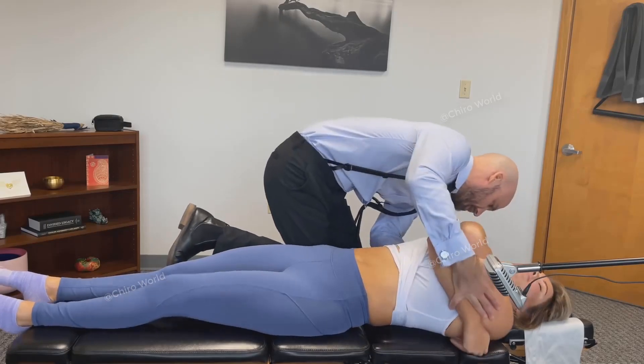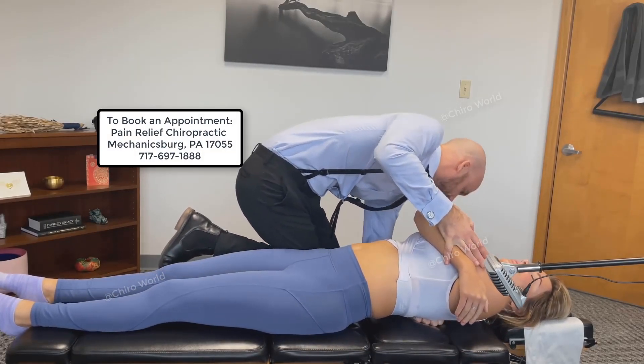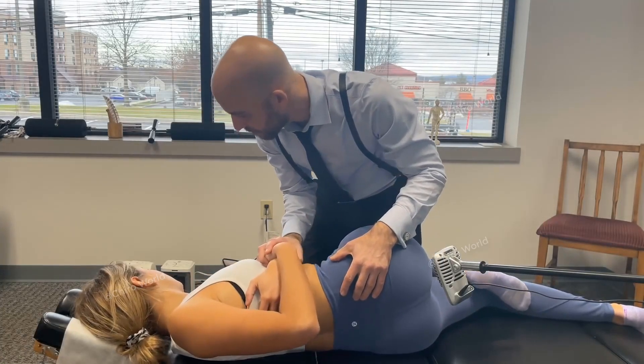Welcome to ChiroWorld. We upload a variety of chiropractic adjustment videos to educate our viewers on the health benefits of chiropractic care. So sit back, relax, and enjoy the video.